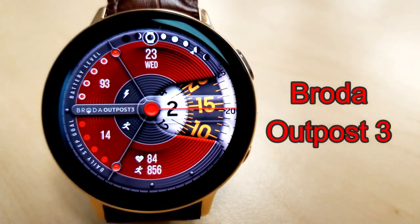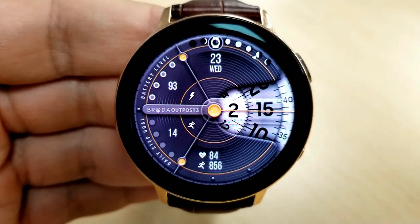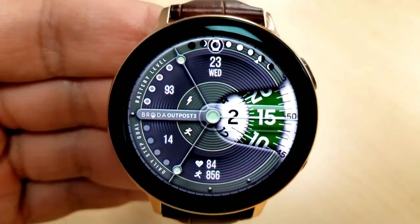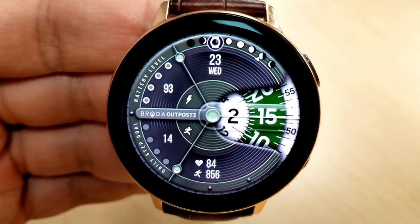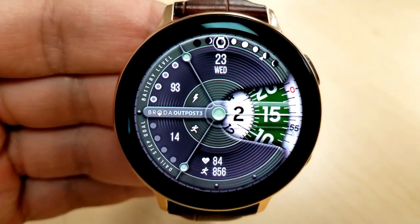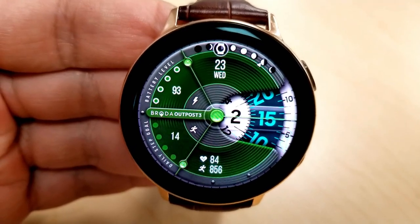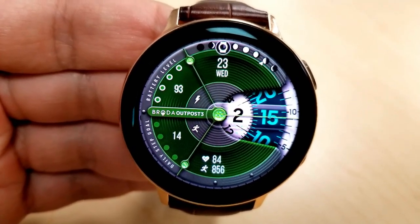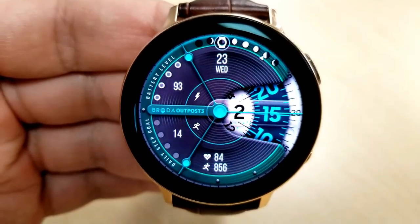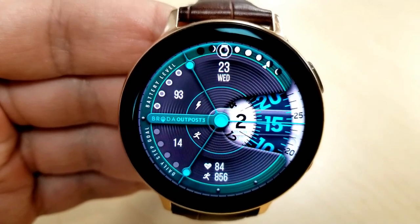Next up is the Outpost 3, and I love this design — it's kind of a mix of old and new styles. It has a great textured background and again that sweeping seconds hand on the right-hand side returns, which looks great with this circular layout. Customizations revolve around theme changes for that circular background as well as the outer ring around the bezel, and to cycle through those you just need to double tap in the center of the face. You can also change the color of the minute band with a quick double tap on the right-hand side.